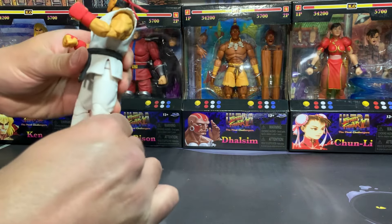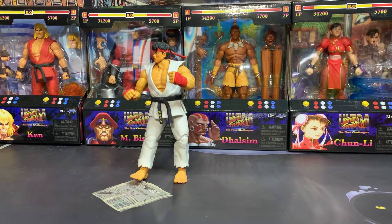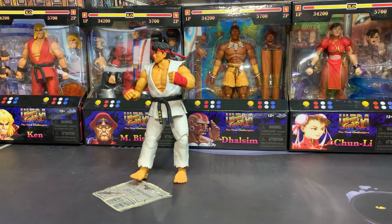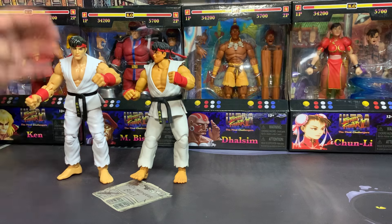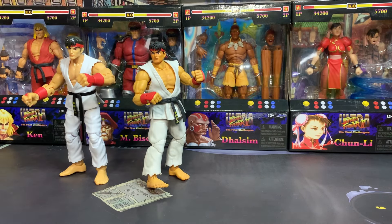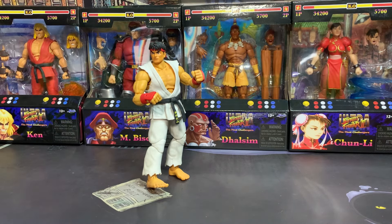Jada did such a great job with their Ryu, and I said I would definitely get Ken because for my Smash Brothers figure collection they need Ryu and Ken. Sure enough when they made Ken I had to get him, and when the other characters came out I felt like I just needed all of them too. We also compared Ryu to the Playmates Ryu from the Ninja Turtle crossover packs — the Jada one is just significantly better. It was a valiant effort from Playmates, but Jada hit it out of the park, making the Playmates figure pretty obsolete.